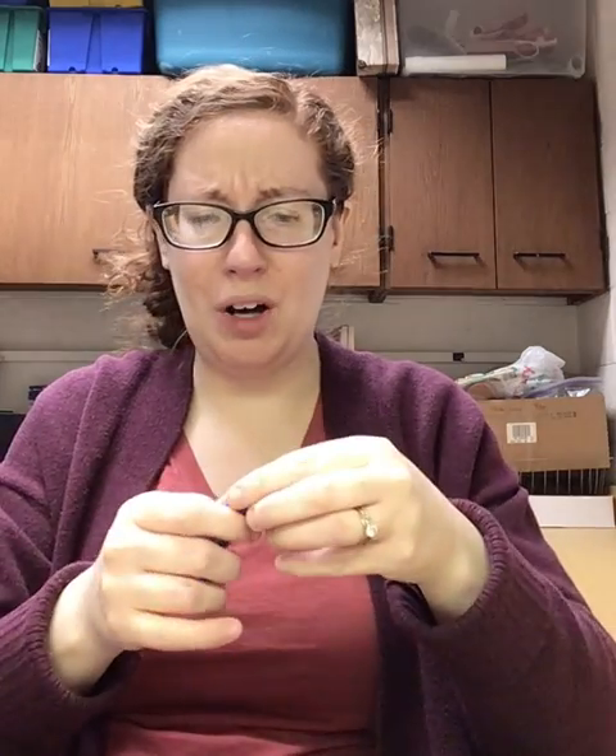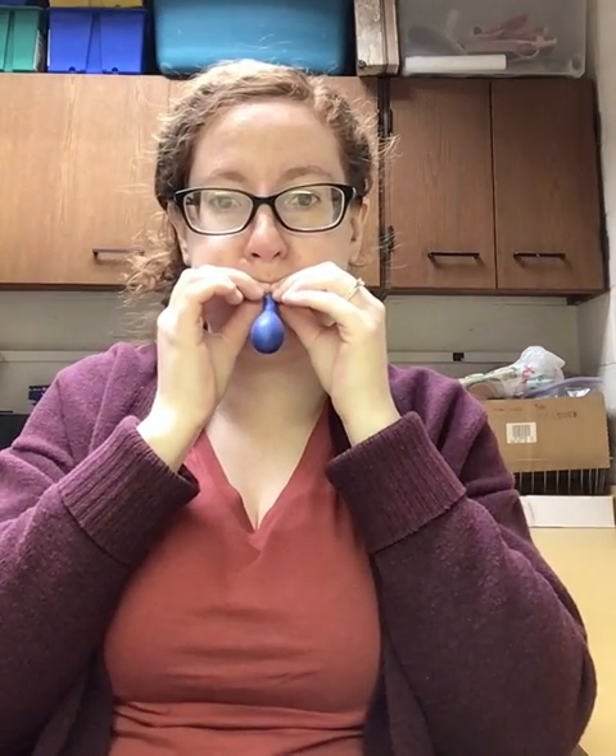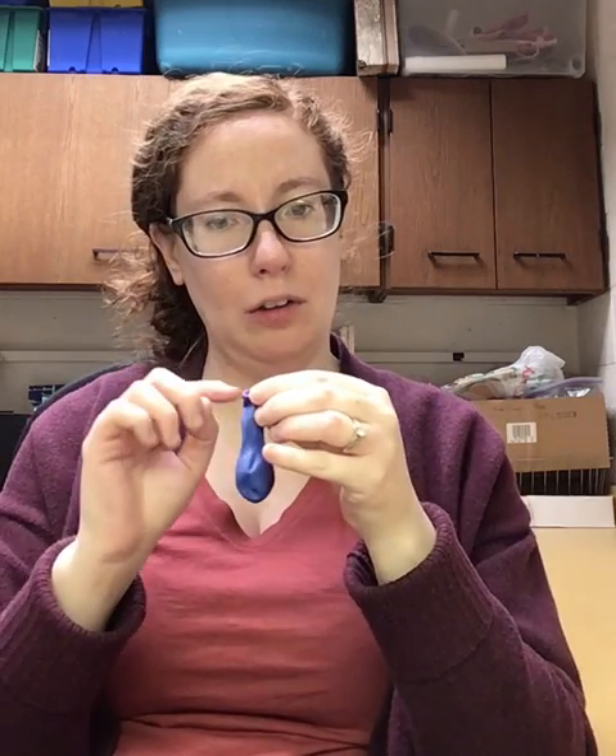You want to give it a good stretch — but not too much, because otherwise it might rip when you go to put it on the popper. Just a little stretch here and there, and then you're gonna try blowing it up. That's where the parent is really going to be involved. If you're struggling, you might just need to give it another good little stretch. Sometimes because the opening is a little small, it might just take a few tries to get it.